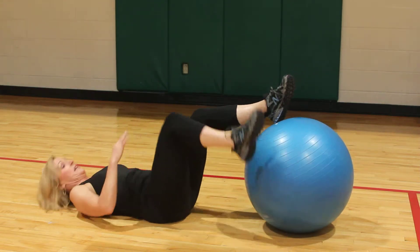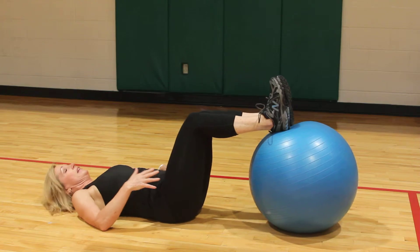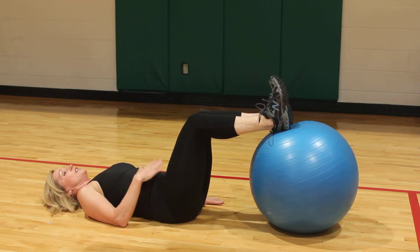Lay down and place your heels firmly on top of the ball. Flex your feet, put your hands down to your sides, and contract your abs.